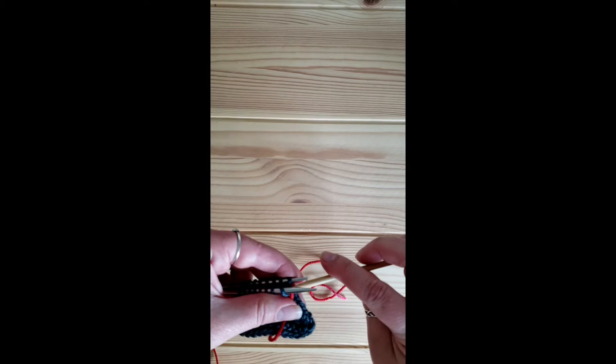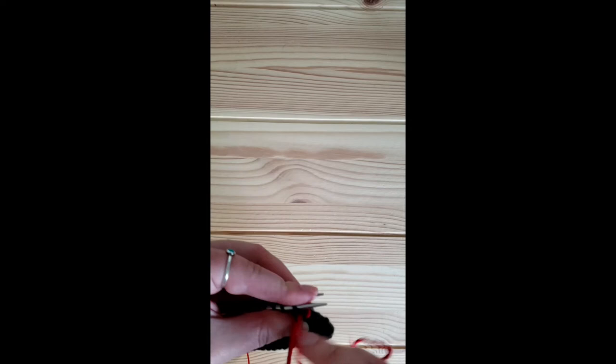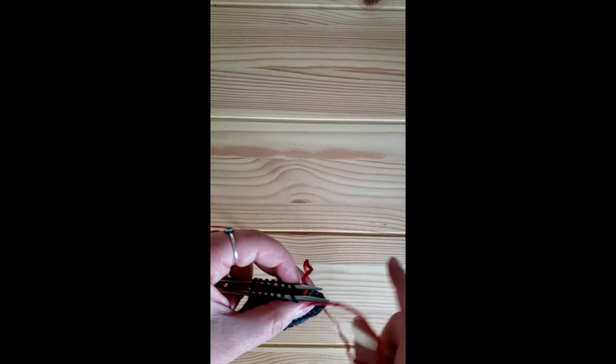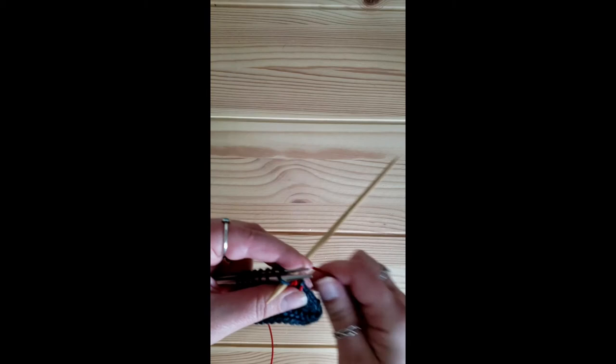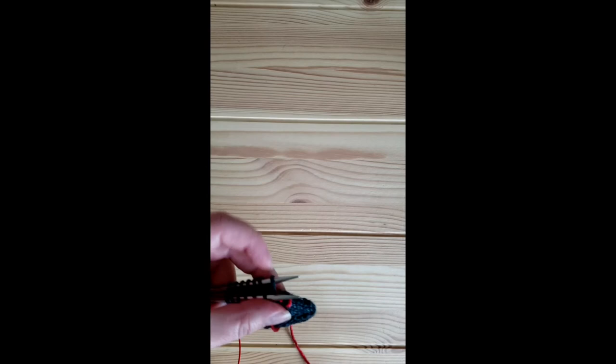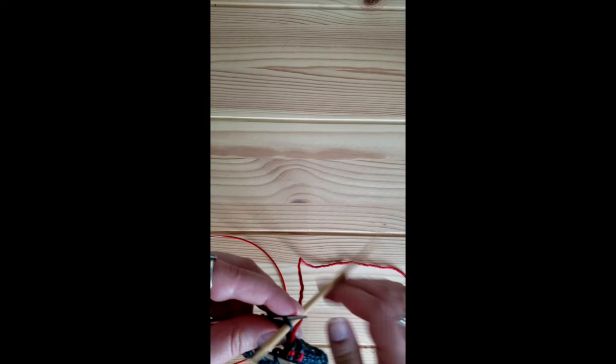When you get into that rhythm for the front needle it's: purl, through, off; knit, through, on. For the back needle it's: knit, through, off; purl, through, on. Continuing that pattern across — purl, through, off; knit, through, on — working back and forth between the front and back needles throughout.